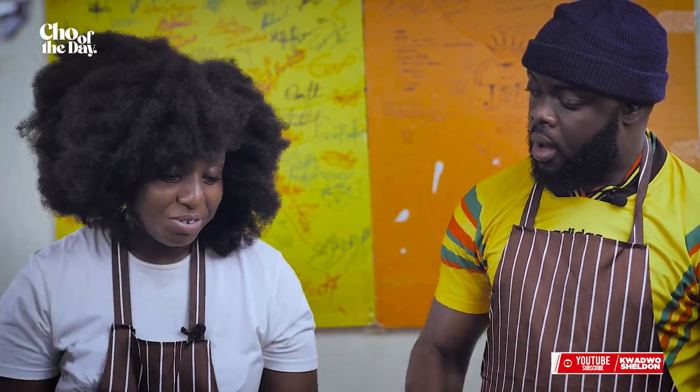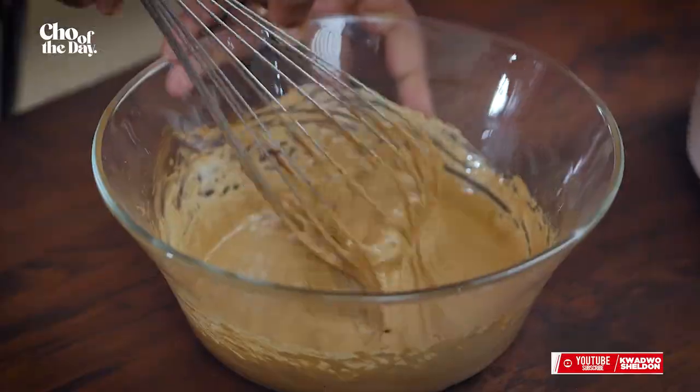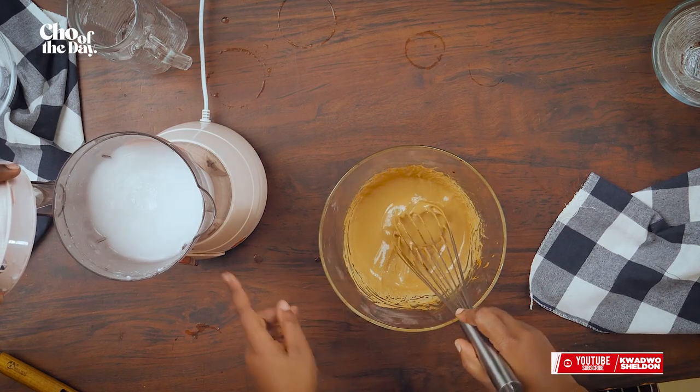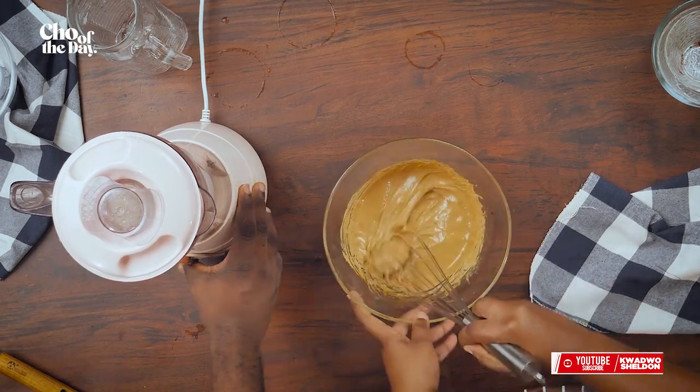One more time. Just one more. At this point, we are basically blending water. No, we're making milk, but the rice is still there — blend it. Don't worry, Jesus Christ. You can do that, I believe in you.